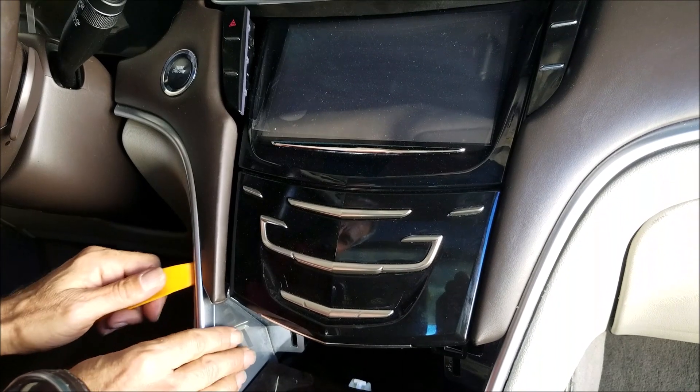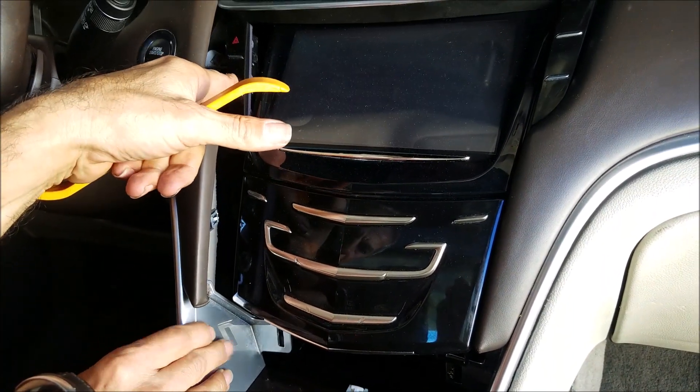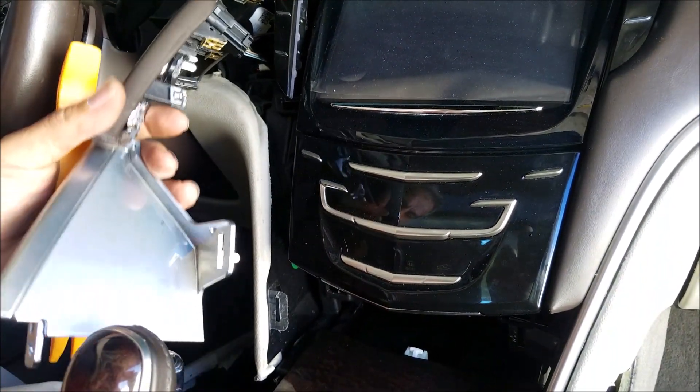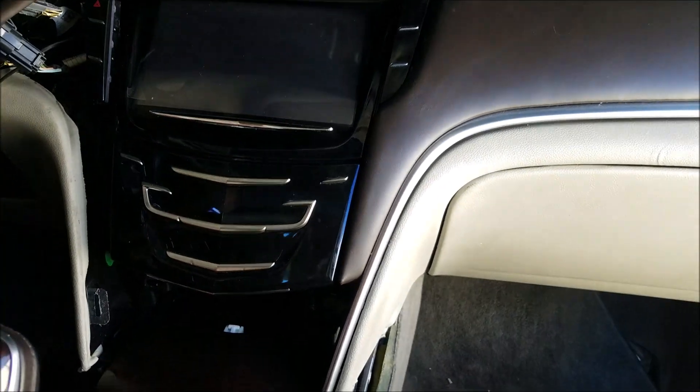Now you pop up the covers next to the radio — these are the clips. Do the same thing on the passenger side.